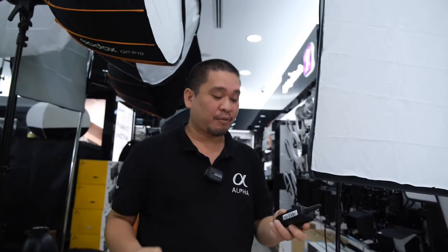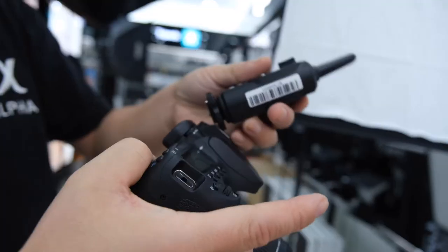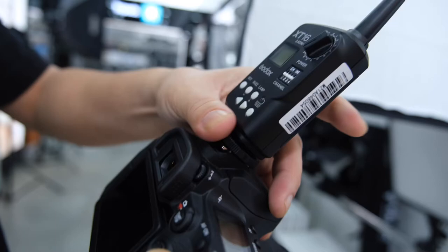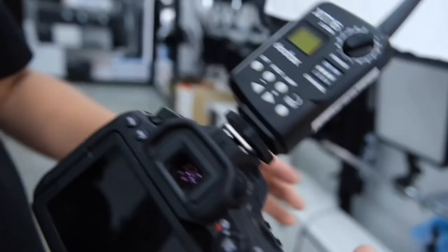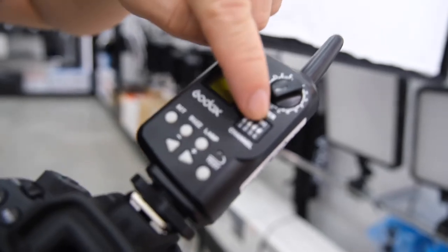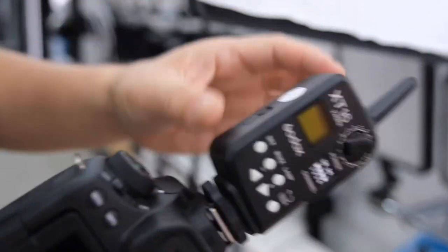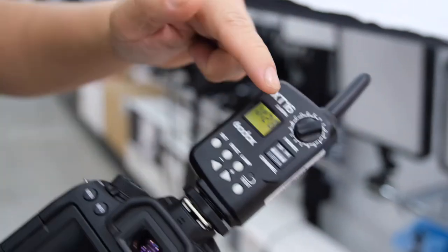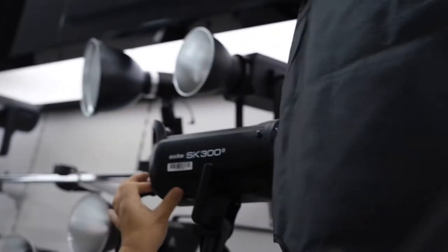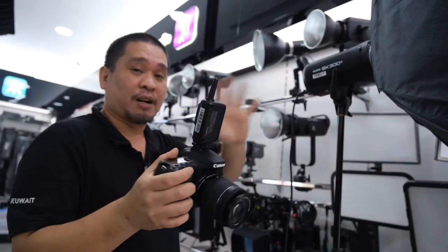We have the 90D and the trigger from Godox. First, make sure your setup — the channel here — is set from 1, 2, 3, or 4. Make sure this goes down, then turn on the trigger, then turn on the camera. We have the SK300 and SK400, which are similar for use with this trigger.